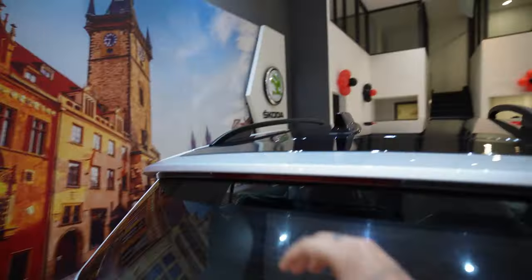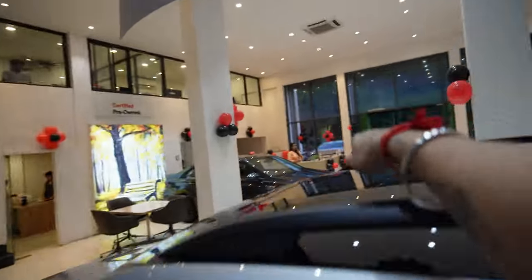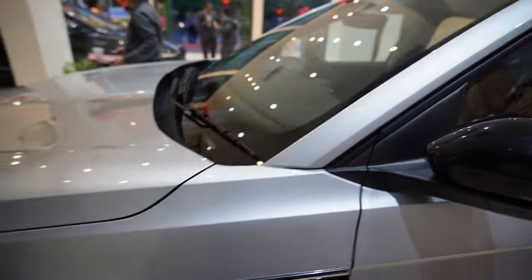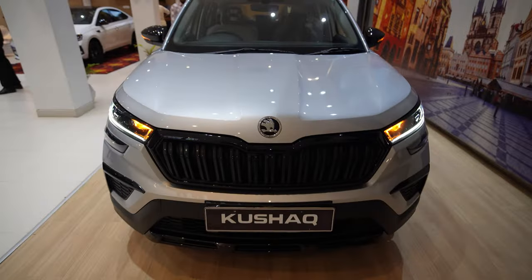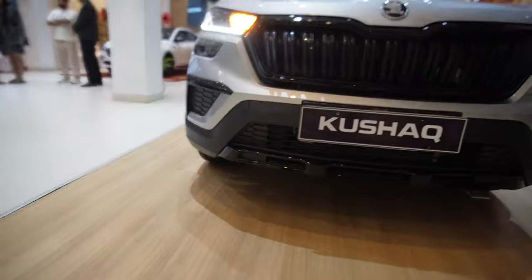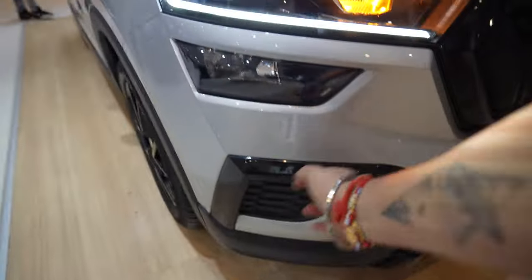As you can see here, they have black out here, black out here, black out here, to give it a dual-tone finish. Same over here — side mirror, hubcap, alloys are black. The chrome grille has been converted to black.